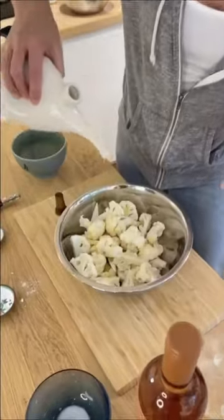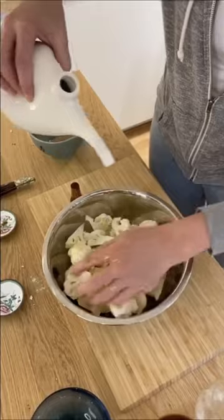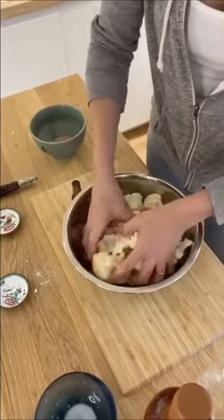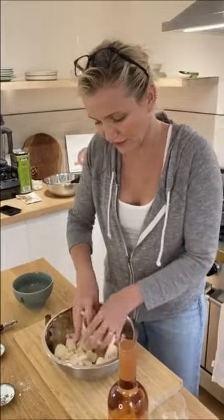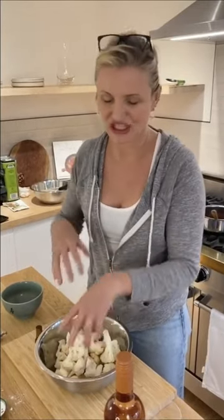Drizzle some oil in — just toss it together. You don't want it crazy, you just want to coat it. You'll feel it — you'll feel like, oh, that's perfect. When you move it around, you can feel that all the cauliflower is getting a little oily, but not greasy. You can barely see it, but that's all you need. You don't need to drench or drown it in oil — just enough to grab the seasoning.